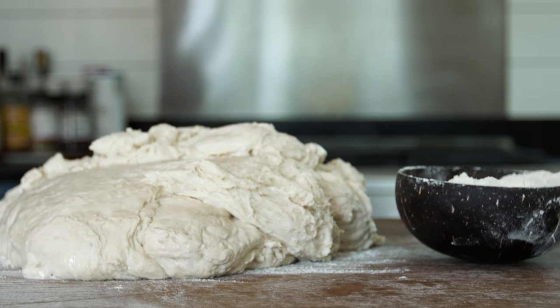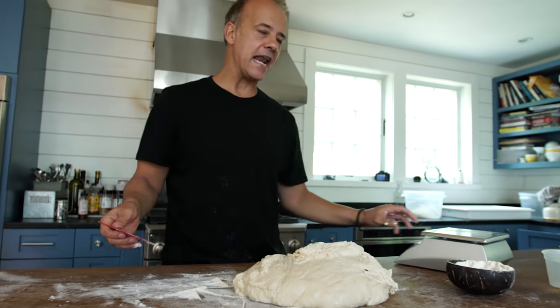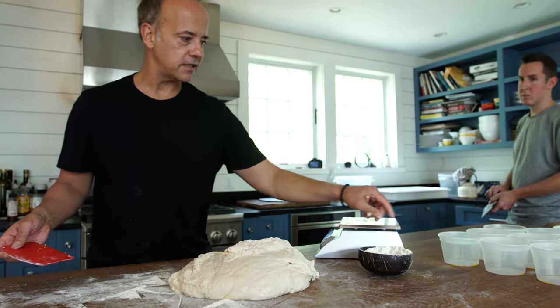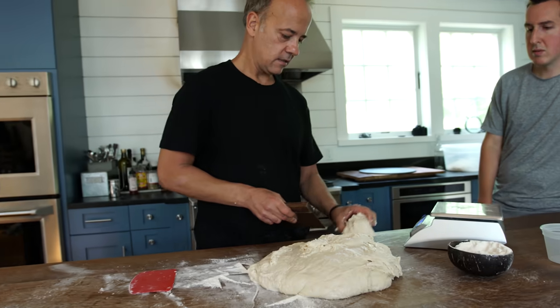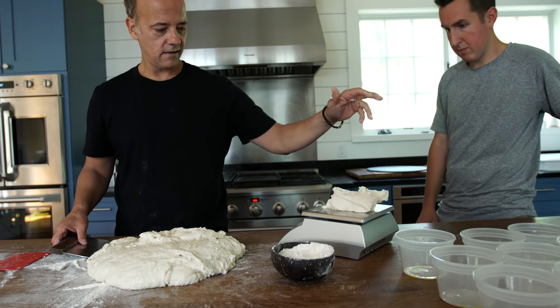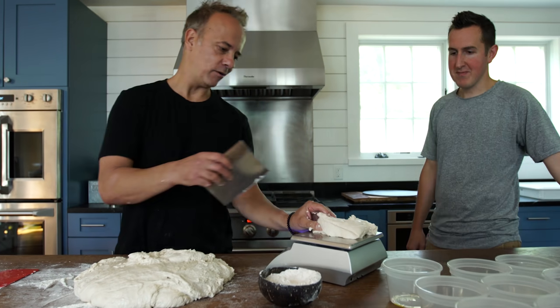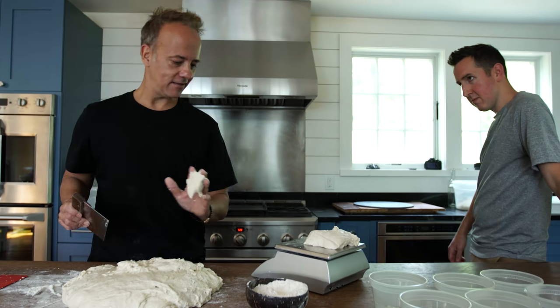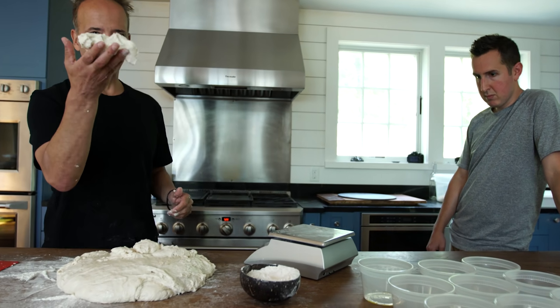Now the portion sizes. Ideally we like them about eight ounces or 240 grams. Can I get this one on the first try? See how good I am — 240 grams. I think I got it. Oof — 297. Terrible. Two putt? Two putt. Right back to 239 — perfect. So now we're going to cut a bunch of these up.